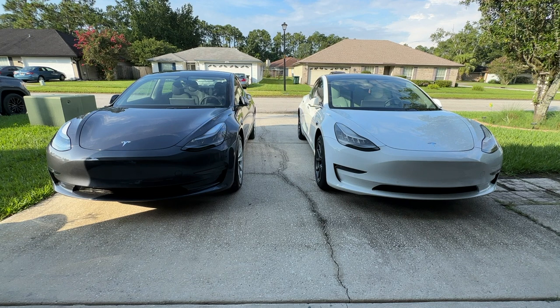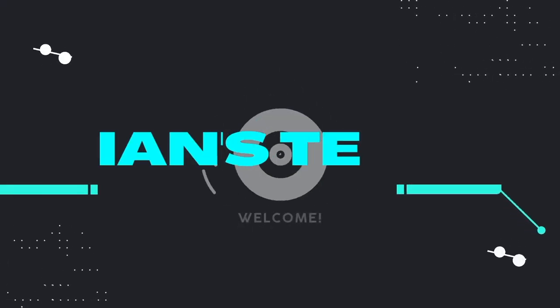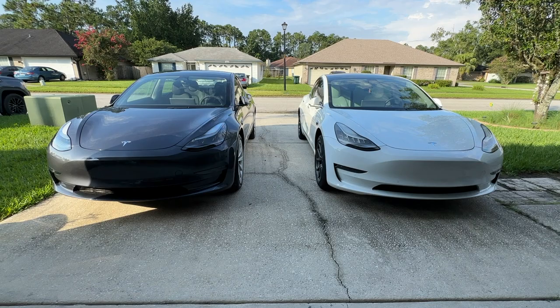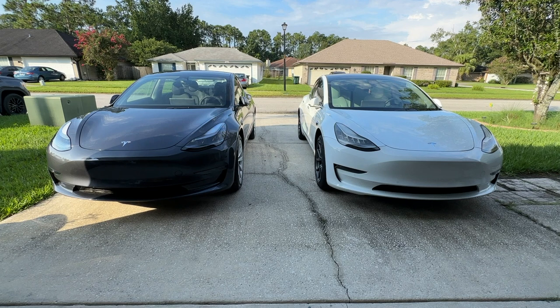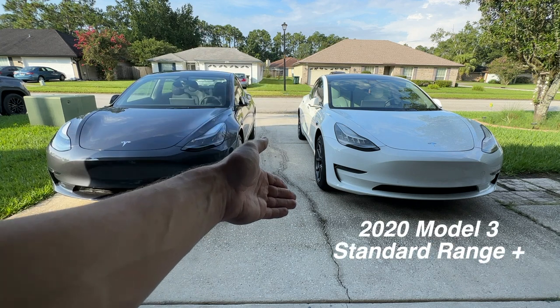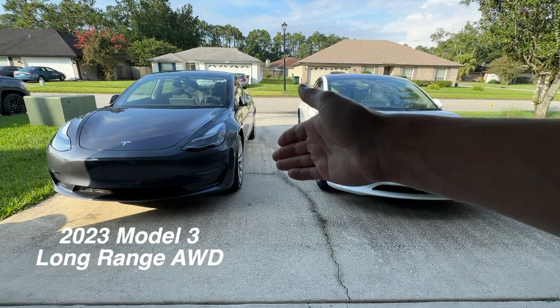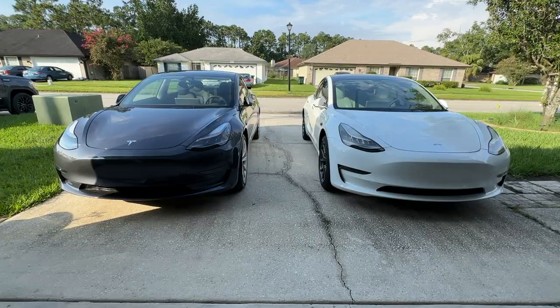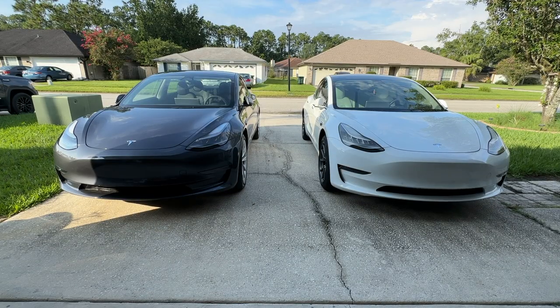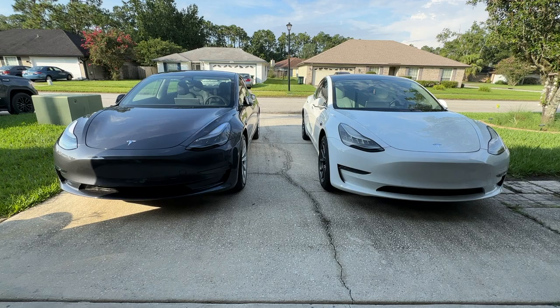Hey there guys, welcome back to another video. In today's video we're going to do a quick comparison between a 2020 Model 3 and a 2023 Model 3. You may be wondering why I have two. Well, I'm actually selling this one to Carvana and I purchased this one yesterday. What I have is a 2020 Model 3 Standard Range Plus and this is a 2023 Model 3 Long Range. At first glance they look very similar because the model has not changed much since it was released back in 2017, but there are a few changes I'll go over in this video.